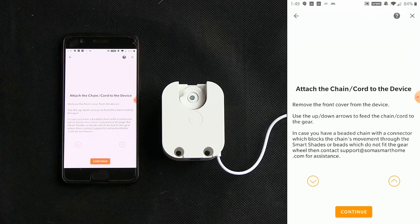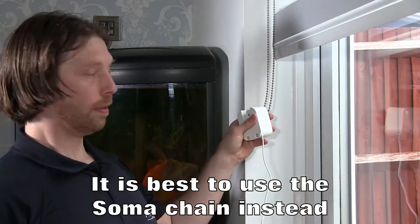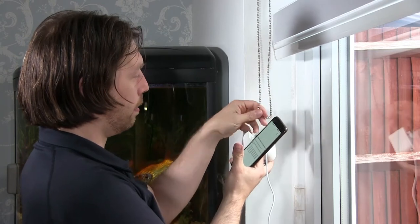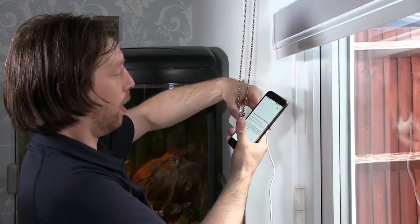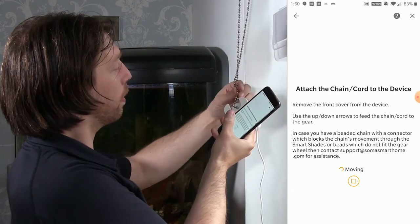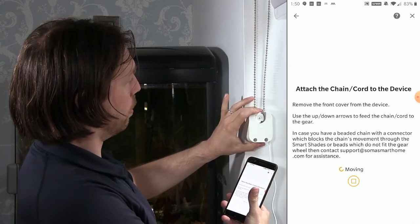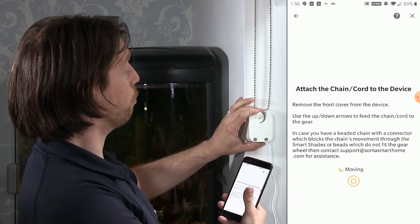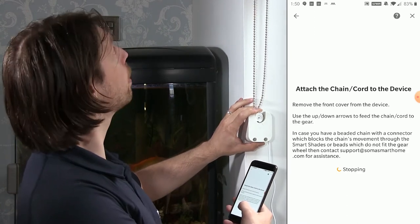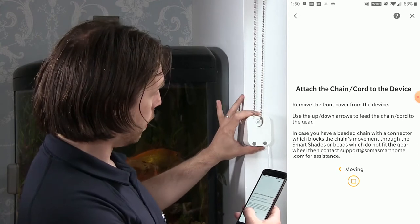I need to remove the chain hook from our existing setup. With the device and the phone to hand, use the up and down arrows to feed the chain in. I'll just place it in the slot and wind it down — that will start sucking it in. And that is now pulling the blind — it has some pull force to it. I can say stop, then down and stop again. That's now got the chain in a nice position.